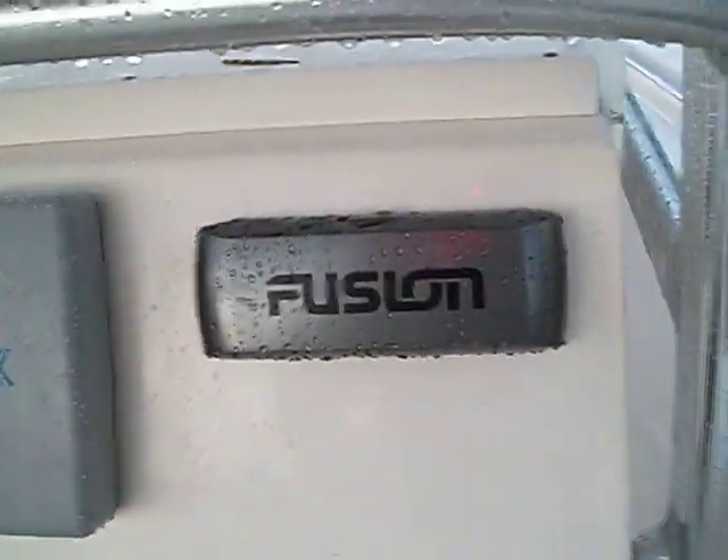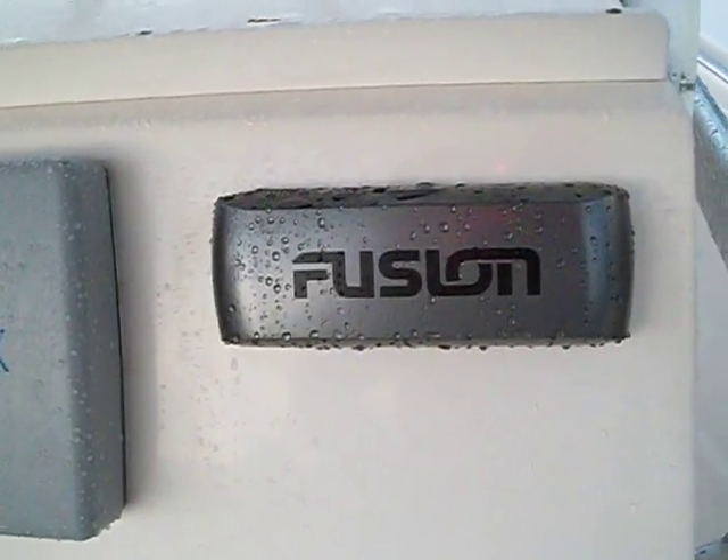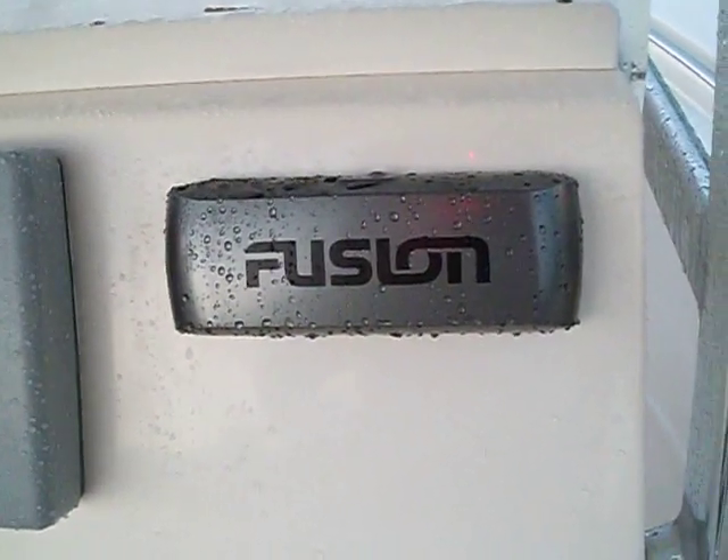Stereo — all right, I'm gonna do this in another video in a couple minutes, so just bear with me. All right.